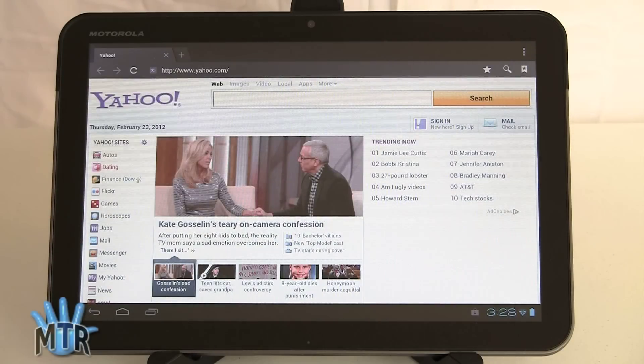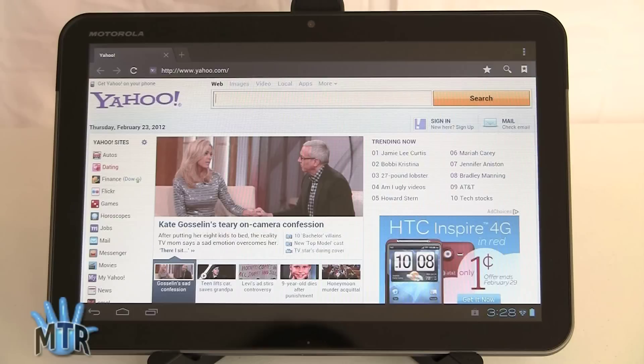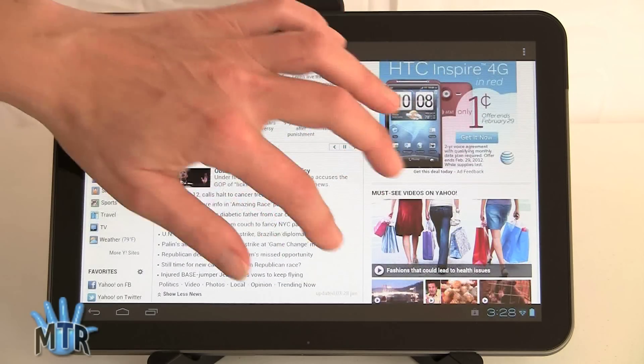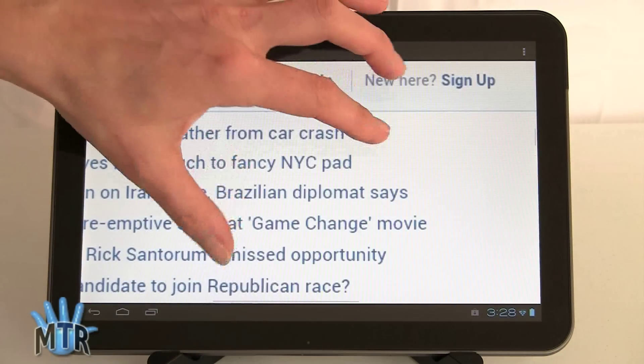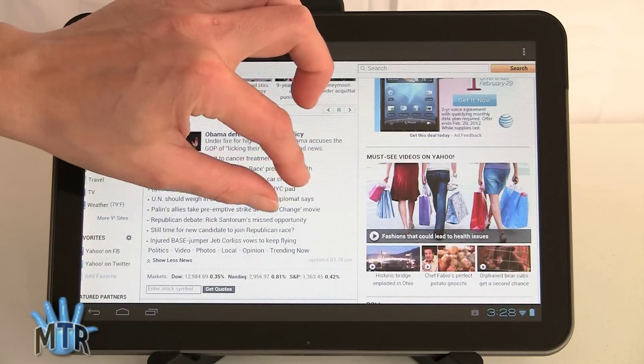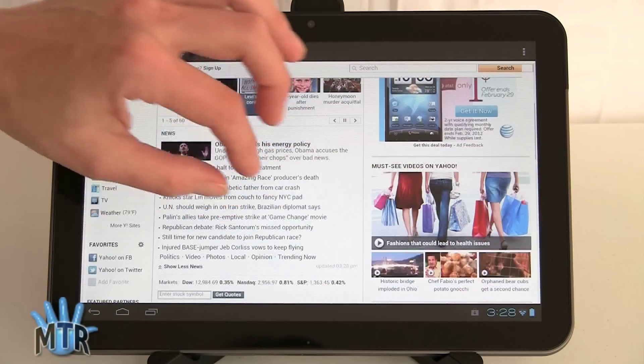You can tap a bookmark widget and it takes you right there — browser load times are very good. Adobe Flash is now available for ICS; when ICS first came out on the Samsung Galaxy Nexus smartphone it wasn't available, but now it is, so you get full Adobe Flash. This is a full web page with fine scrolling speeds and pinch zooming — definitely improved over Honeycomb on the Motorola Xoom.